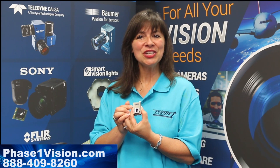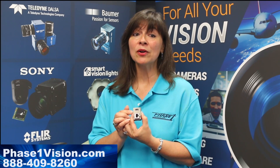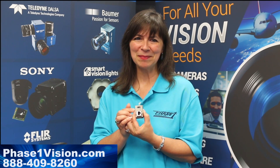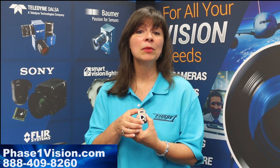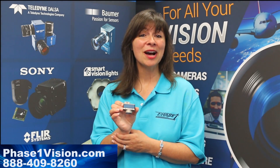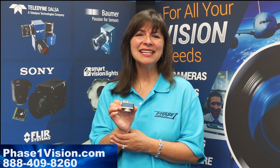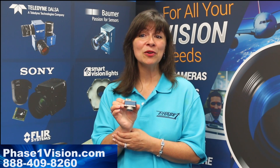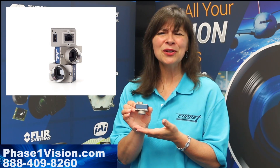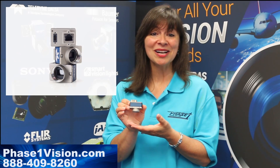Certain Genie Nano models are available without an IR cut filter to accommodate full-spectrum recording applications. Available in monochrome, color, and near IR to accommodate a variety of application needs, DALSA's powerful Genie Nano machine vision camera packs a lot of power into a micro solution for an incredibly affordable and low cost.